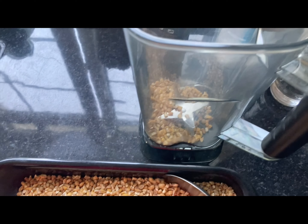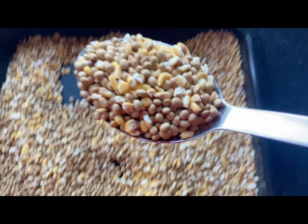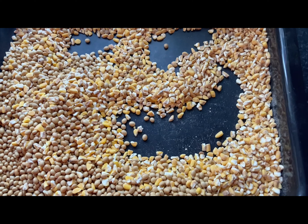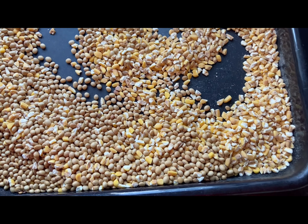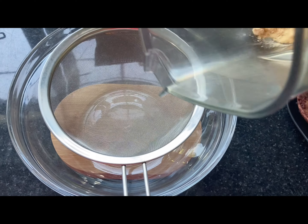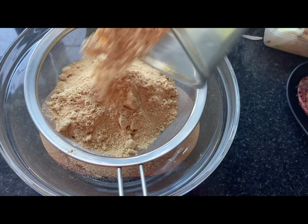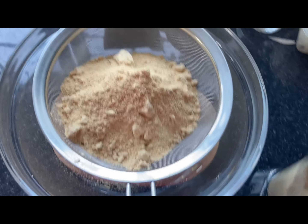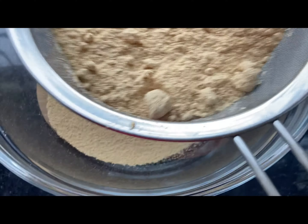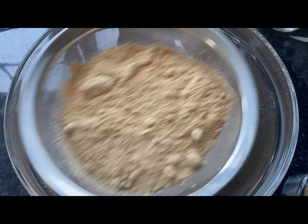I used my blender to mill it. If you have a proper mill, use it. This is a really strong blender so I was able to mill it, but it doesn't mill it finely, so I need to always sieve my flour to make sure I remove all the chaff that is left behind. And even once I have taken out the chaff, I re-mill it until the blender cannot mill it anymore. I repeated this process over and over again until all the corn was done.